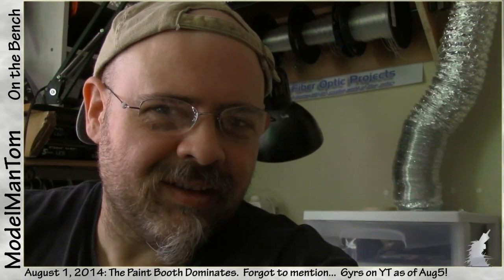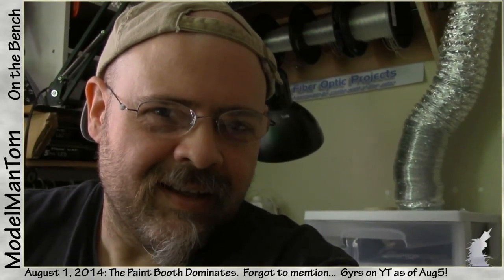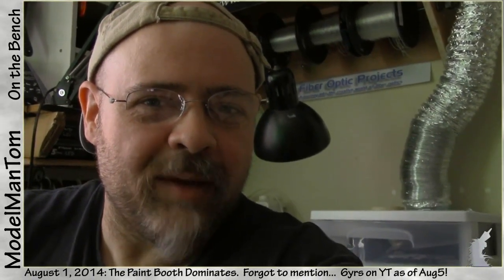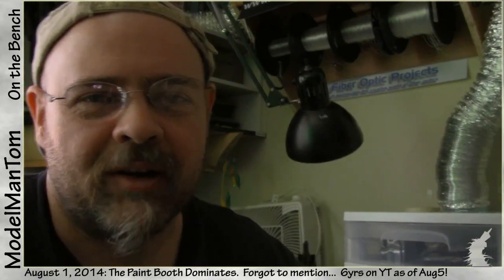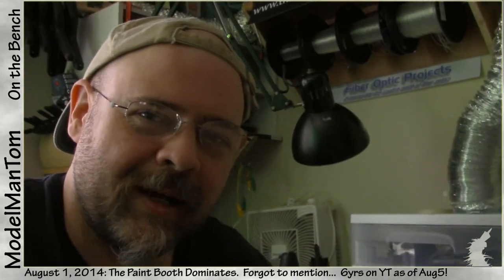Hey everybody, do your ducts need cleaning? I'm Harry Tuttle and I'm here to talk to you about ducts. Actually I'm Model Man, and I'm going to see Harry Tuttle tonight along with Baron Munchausen over in Santa Monica.